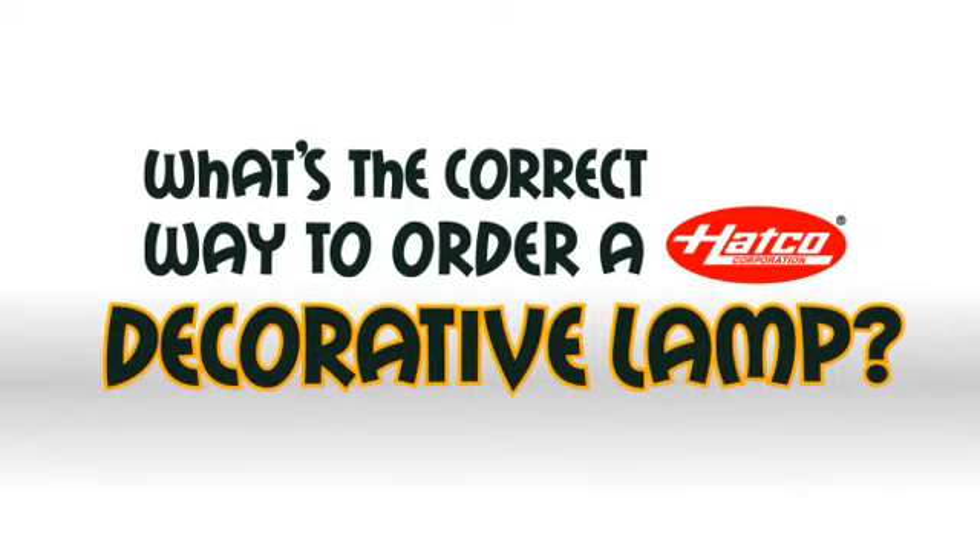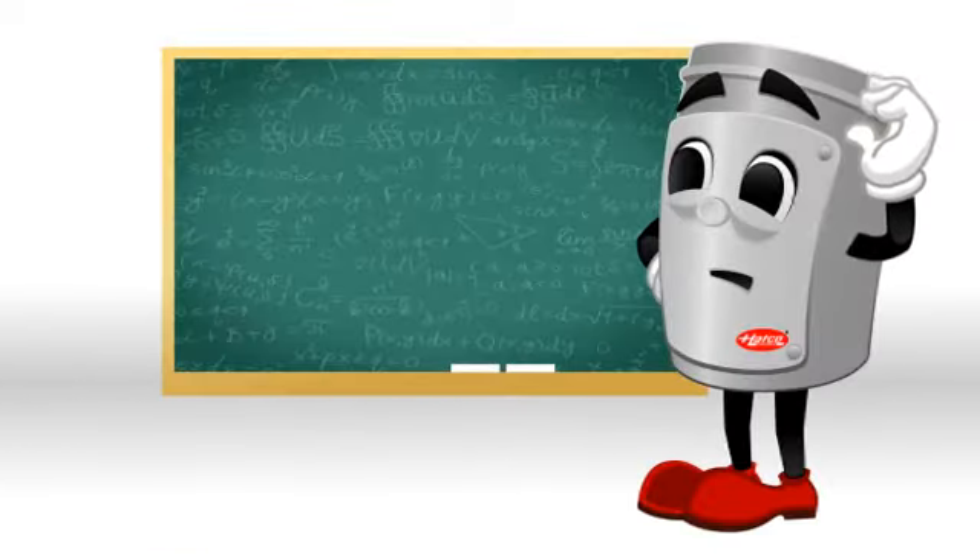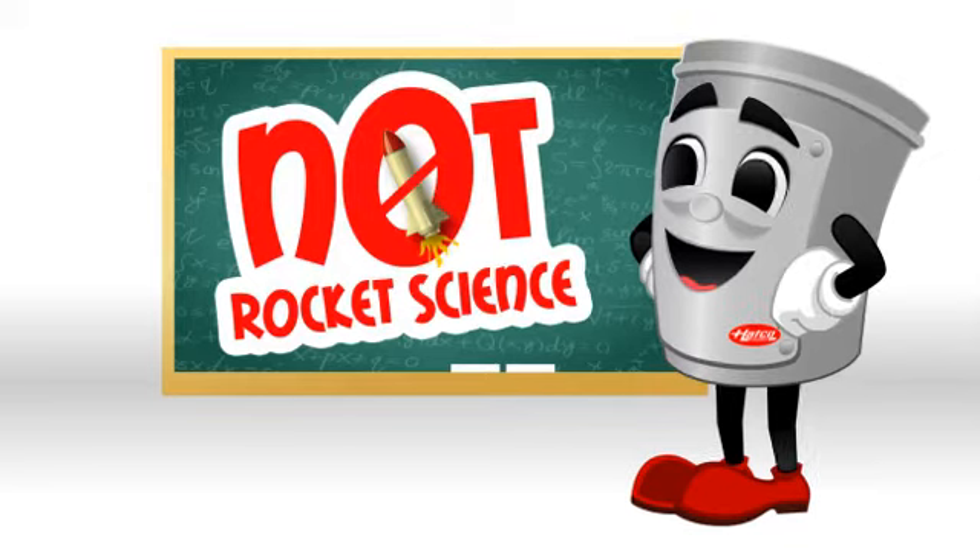For decades, humankind has been vexed by a single question, a riddle that has confounded scholars, philosophers, and restaurant operators alike. That question is, of course, what's the correct way to order a Hatco decorative lamp? Fear not, Hatco customer. Billy's here to help. After all, it's not rocket science.